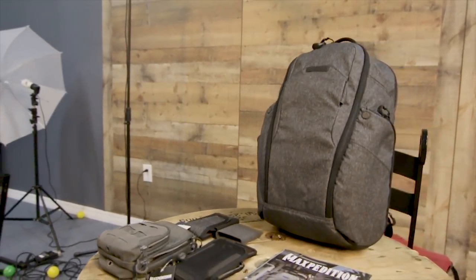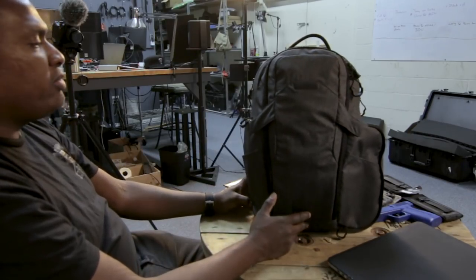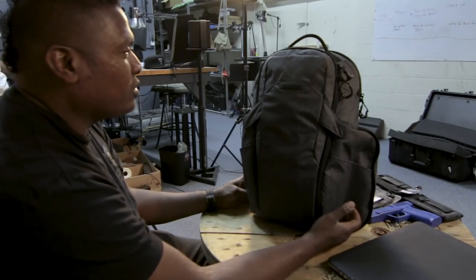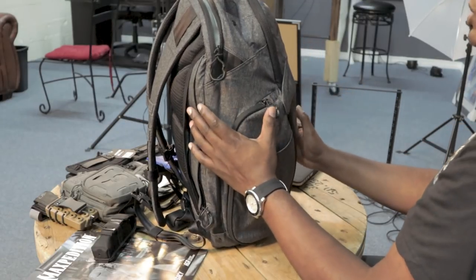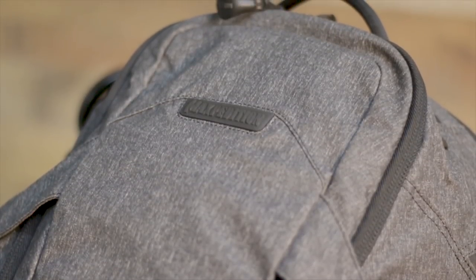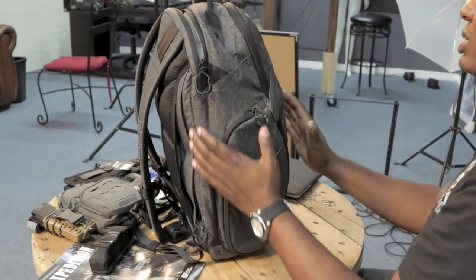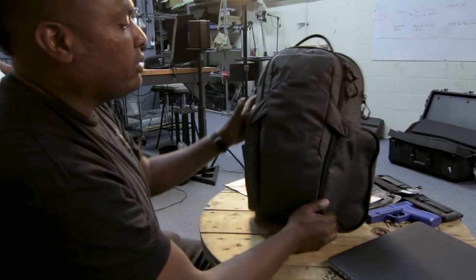The only giveaway you see on this bag that separates it from just being a sleek, stylish backpack is the Maxpedition branding right there. Obviously it's their company and their brand, so I get why they put it there. I would have liked a little flap over it, because someone who knows better and might be a little dangerous would go, 'Maxpedition - that guy might be tactical.' I did express that to them. It's black-on-black lettering so it doesn't stand out too much, and truly it would probably have to be someone who knows better.